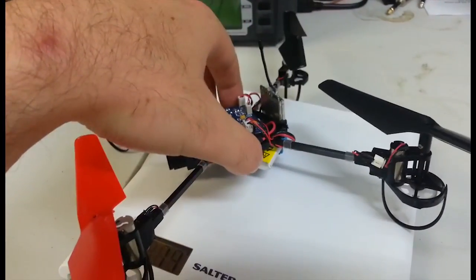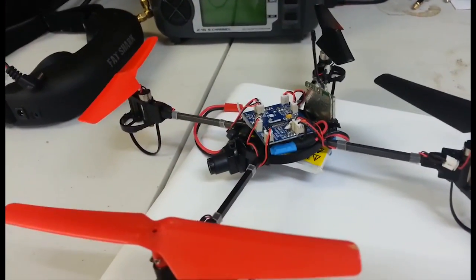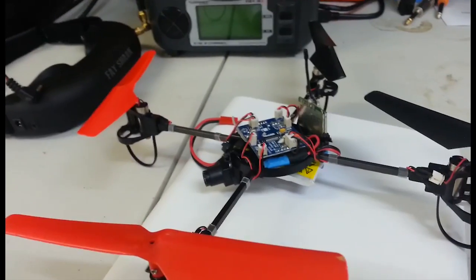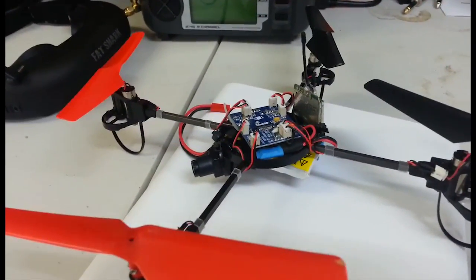These little quadcopters are awesome and they're so cheap. It's a pretty good little FPV platform, but it does get blown around by the wind easily, so it's best in very little to no wind, or indoors — and it's awesome.